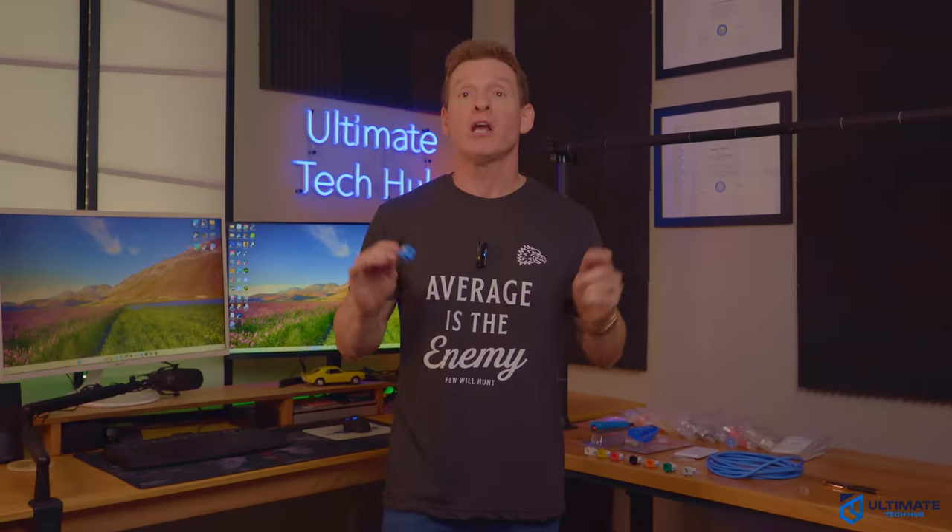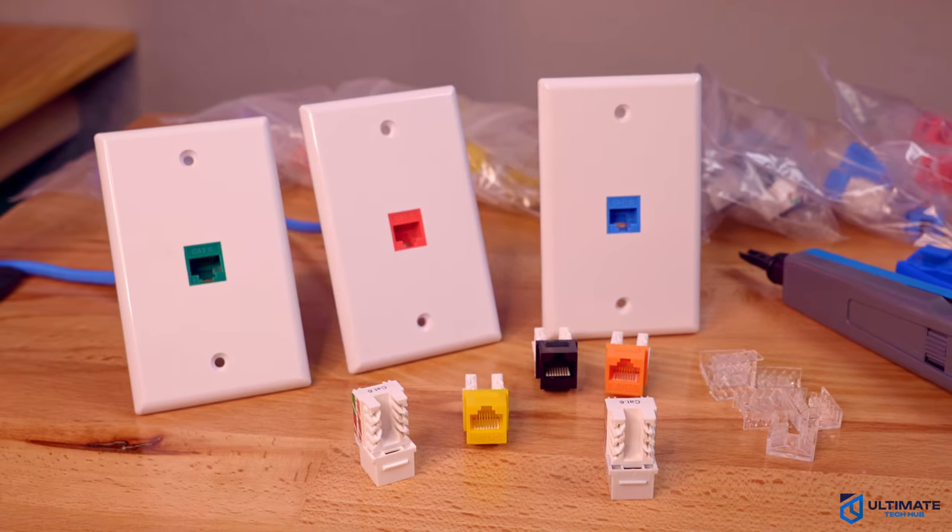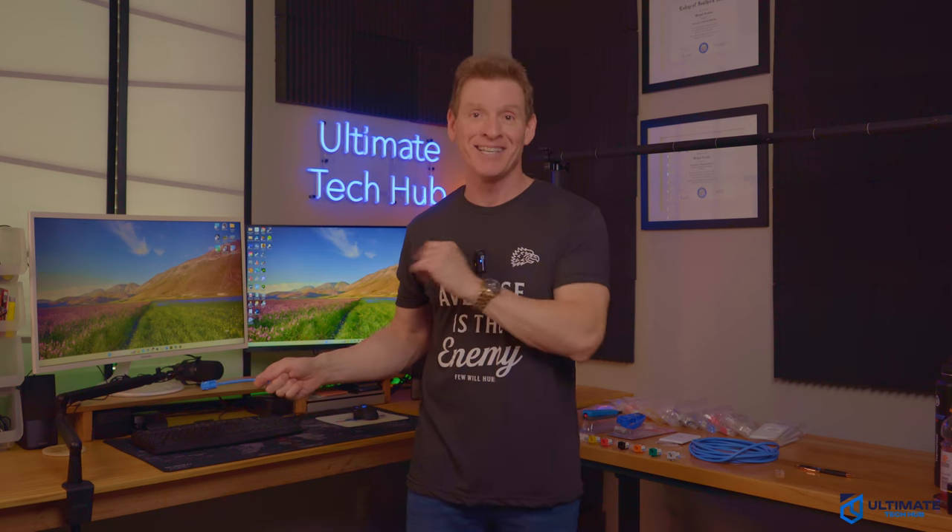And of course, all product links will be in the description below. Make sure to check out this video right here on how to build a home network, or check out this video right here on how to wire drop CAT6 cables. And with that, make sure to like, share, subscribe, and comment. For God's sakes, smash the bell icon. And I'll see you in the next video real soon.